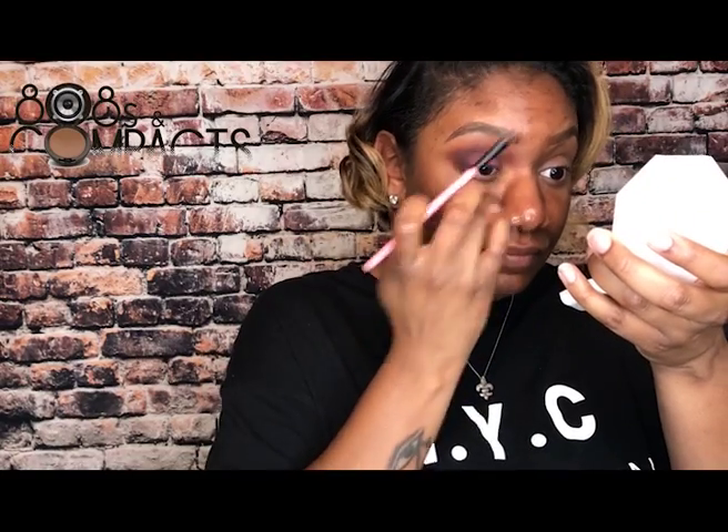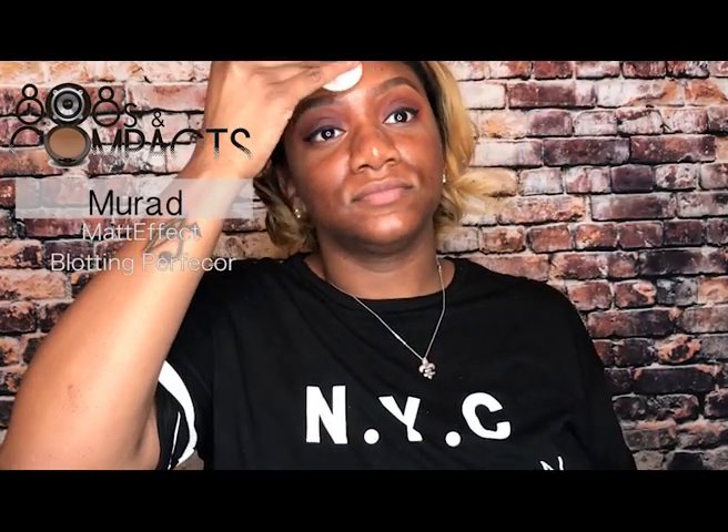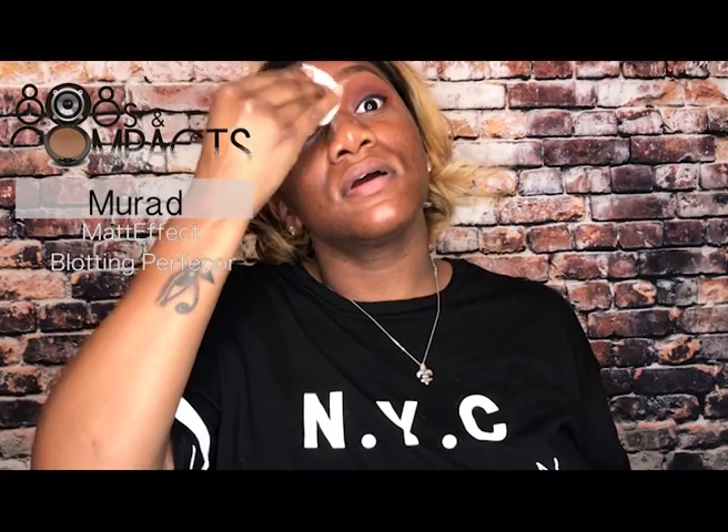Then I finished off the look by going back into the orange shade just on the edges of that cranberry shade. Overall, I think the Smashbox Ablaze palette is great for someone who is getting into colorful eyeshadows but doesn't want colors too bold — you can create a great mixture of soft eye looks as well as a smoky eye. I finished the other eye off camera.